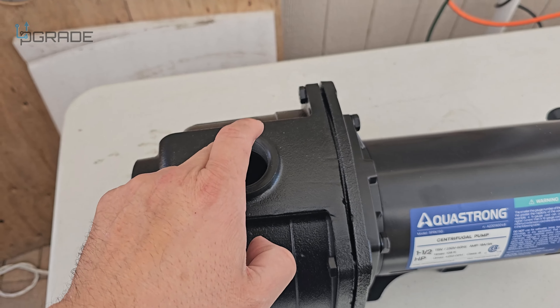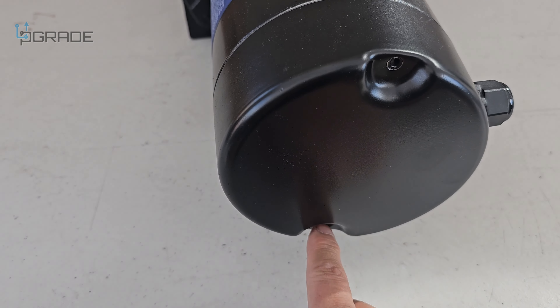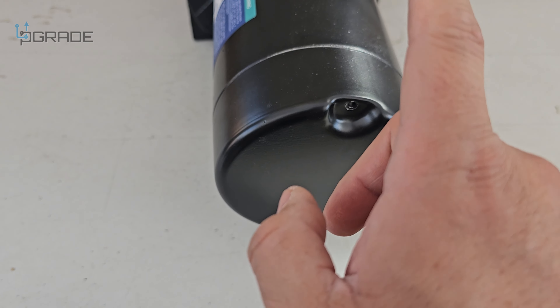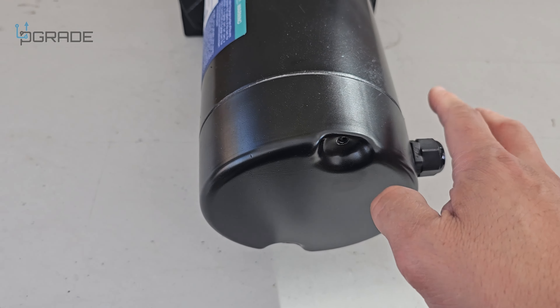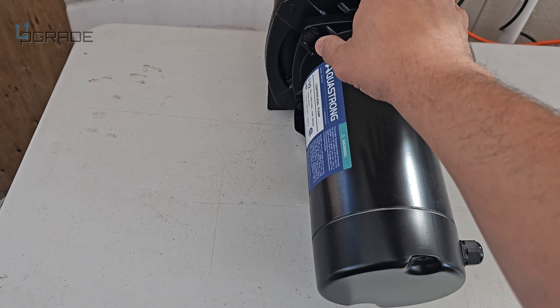Sometimes you've got to pour water in here before starting — make sure you're aware of that. My recommendation: always add water here prior to starting, because it's not going to work properly sometimes, or it's going to take you longer to get the water cycling. You have to remove the two screws in the bottom and the top in order to access the back.